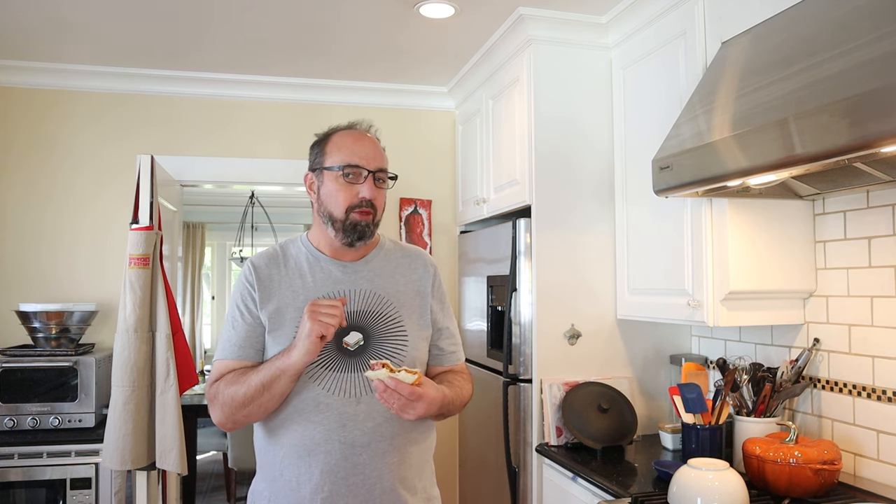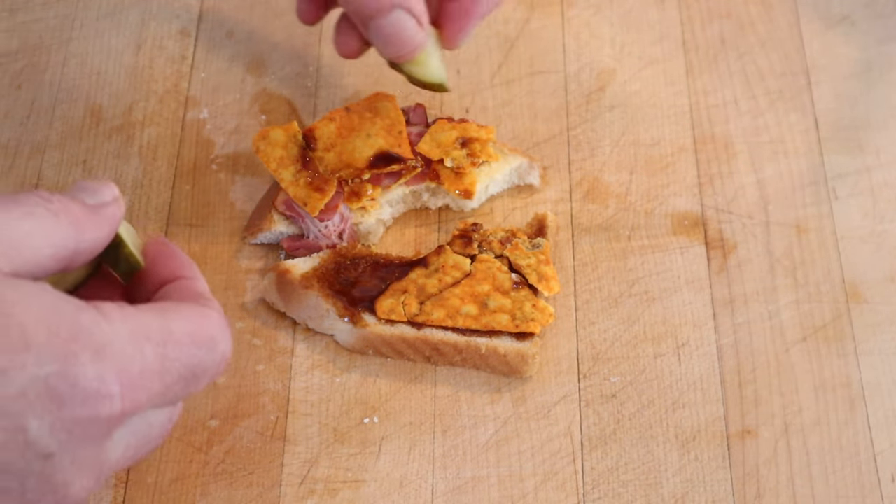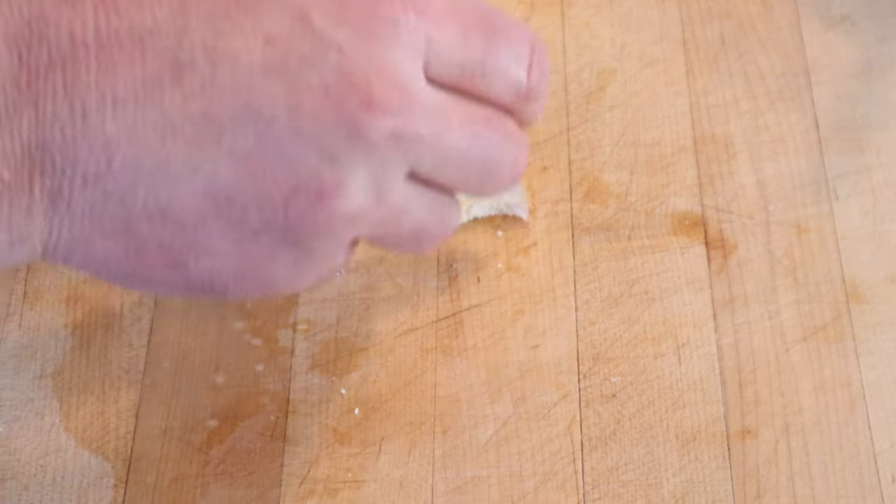I do want to plus this up though. I'm gonna add some Grillo's hot pickles — I think that's gonna be nice. Crunch. Brightness. Spice. We'll see, could be wrong. Okay let's give this shaved ham oyster sauce Doritos sandwich plussed up with a little Grillo's hot pickles a go.